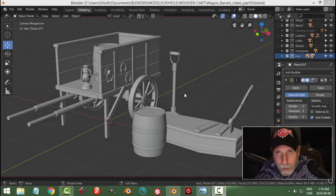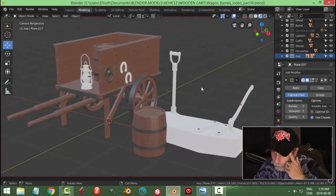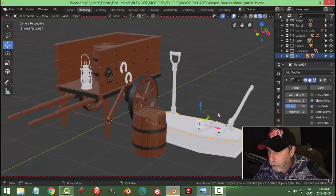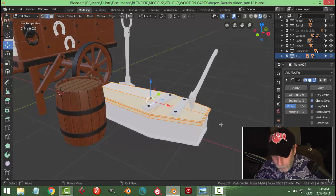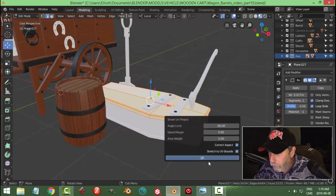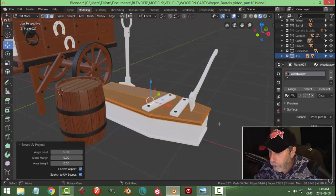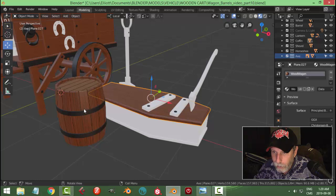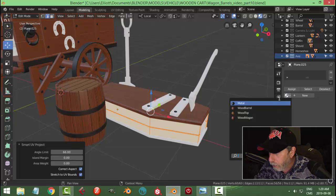I'm going to try to finish up this scene in this video by adding some more materials and a ground. So if we have a look here we can see what we've got so far. I'm going to select the top of the coffin, go into edit mode, select it all, do a smart UV project, then come over to the materials and use the wagon top for that - not this one because this one has lines in it.